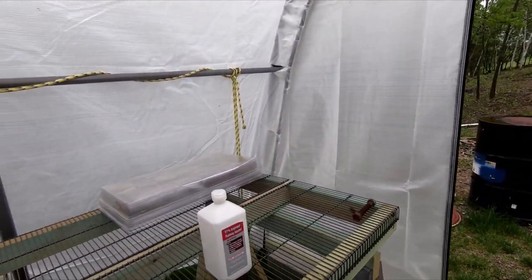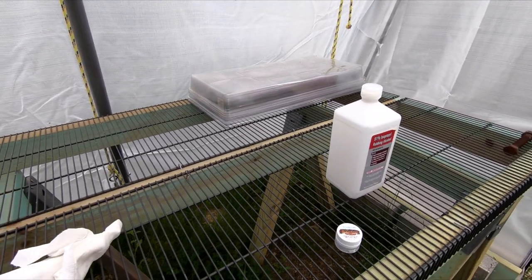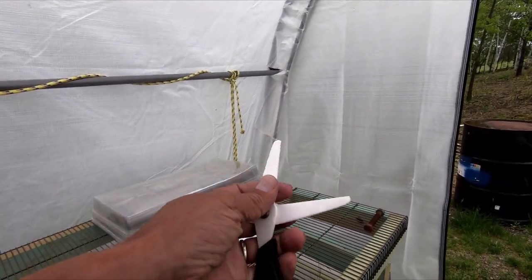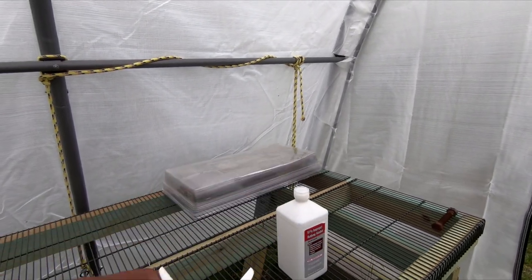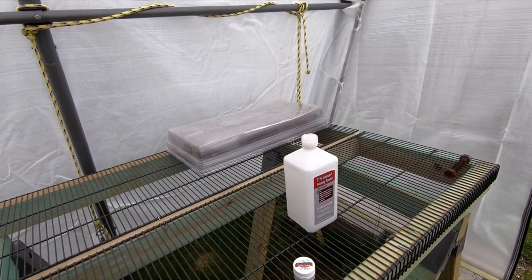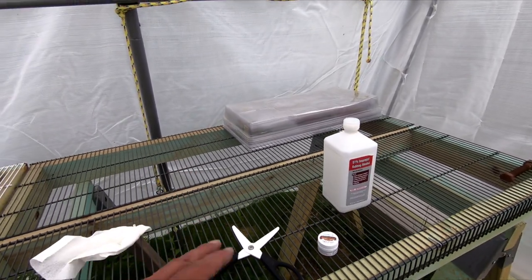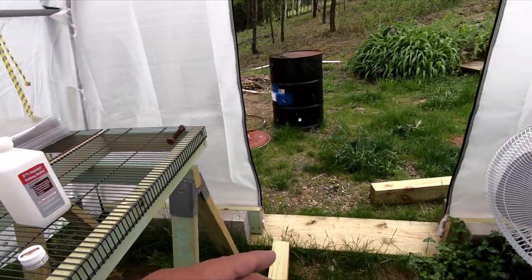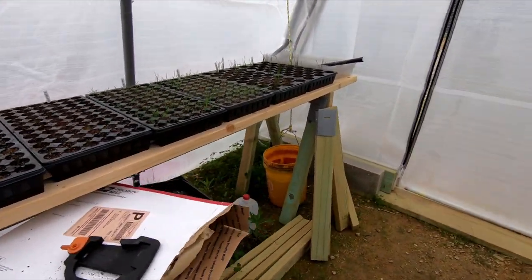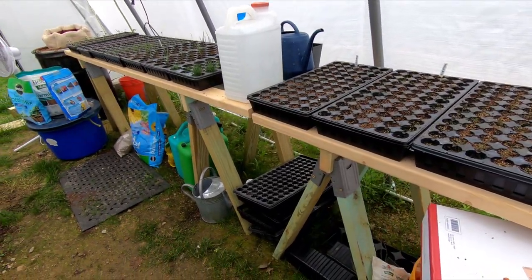Hopefully this wind isn't going to mess up the sound, but what I have here is my sample scissors. This is what I use to take tissue samples from vines down in the vineyard. So what I'm going to do is just get this cleaned up. I don't want any spores or anything on this, because once I take these cuttings they're going to go into four inch pots. Where's my four inch pots?